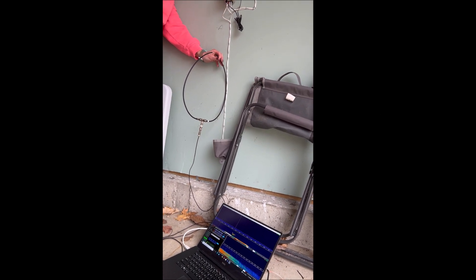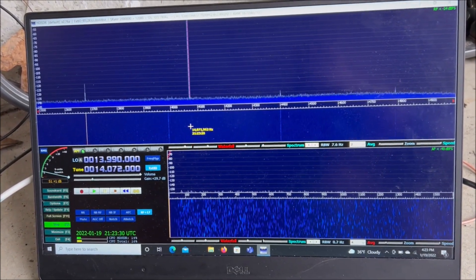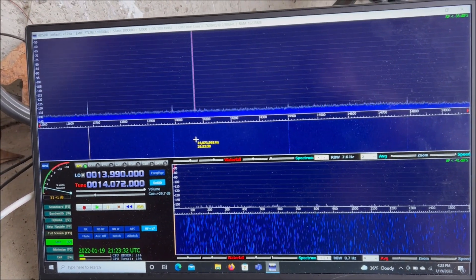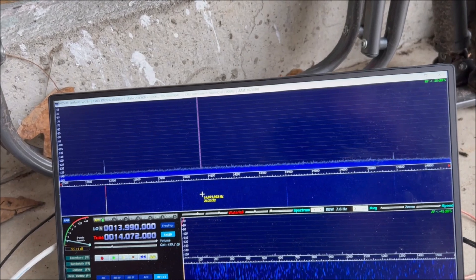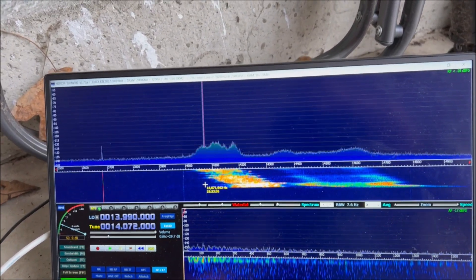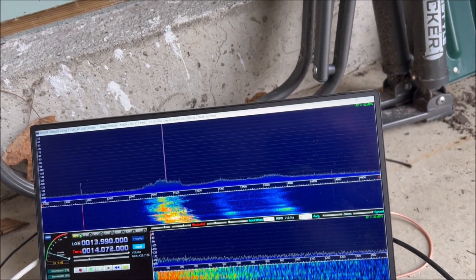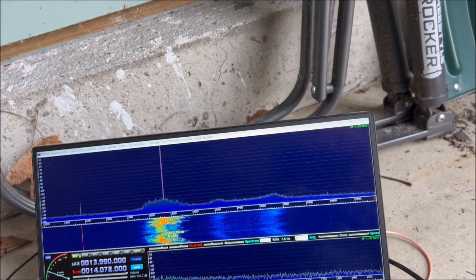You can see now the interference has gone away. Go ahead and plug it back in. There we go — yep, and there you can see the RFI is back.